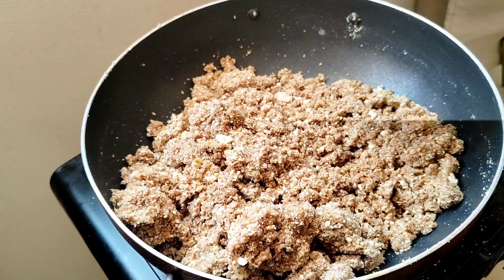The energy seed bowl is ready. Let's try this. It's a really nice recipe.